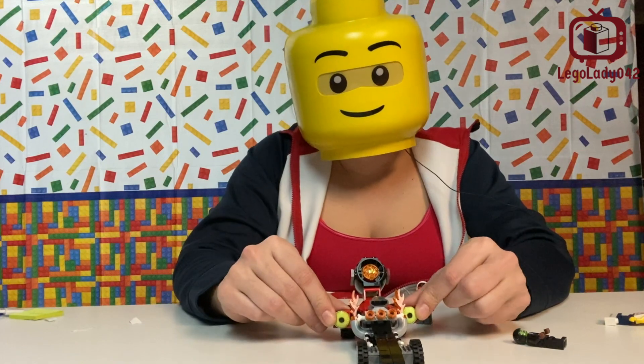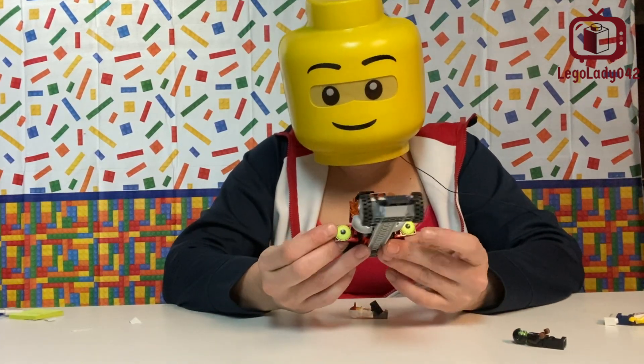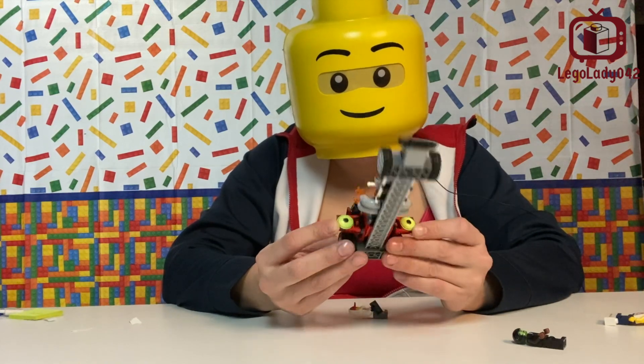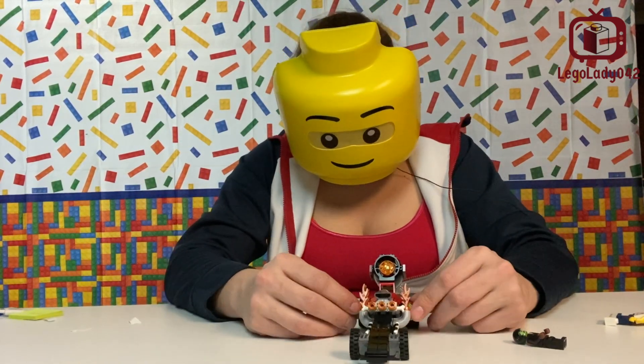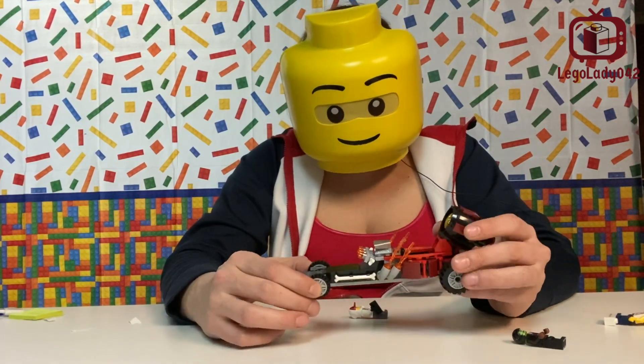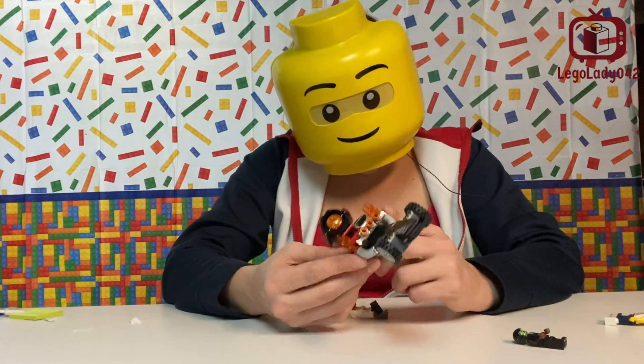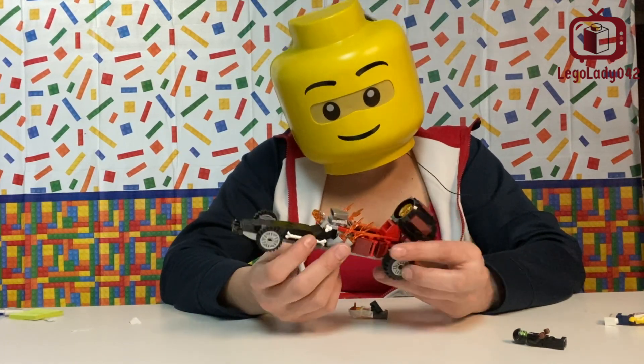And it becomes a Hidden Side ghoul when you flip out the panels for its eyes, which are really cool. The dragster is really interesting. I like the shape of it. I like that they use the macaroni pieces on the side to represent the flames coming out of the carburetor.